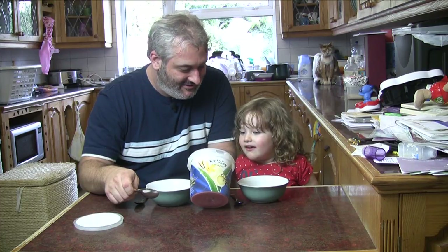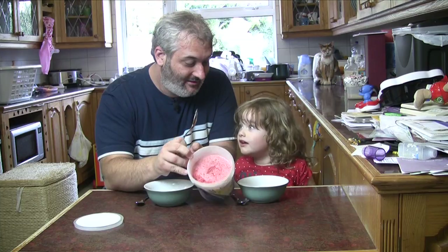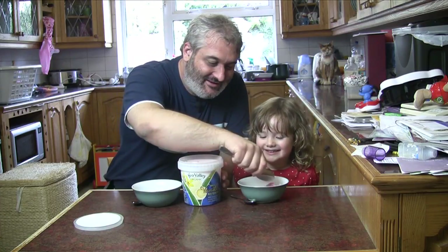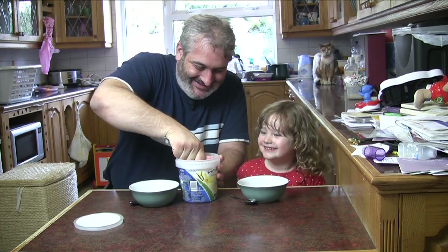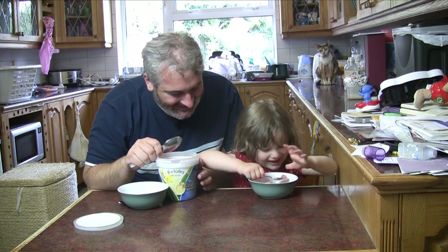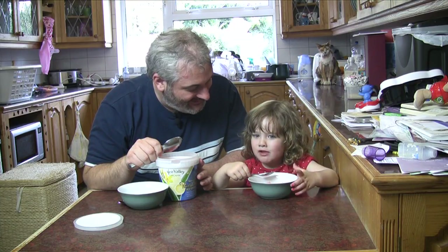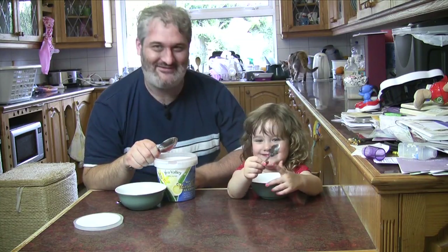What's happened there? Somebody's eaten some. Some awful person has been eating our ice cream. Who could that be? Mummy. Yeah. Would you like to try a little bit of your ice cream? Yeah. Tell me what you think. What's it like? Nice. Is it yummy? Yeah. How many stars is it? Five. Five stars!